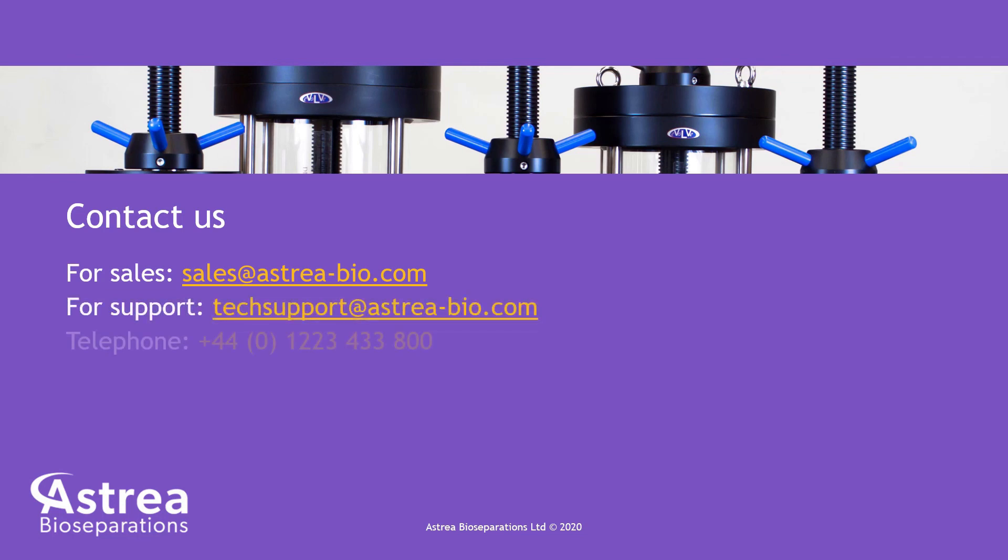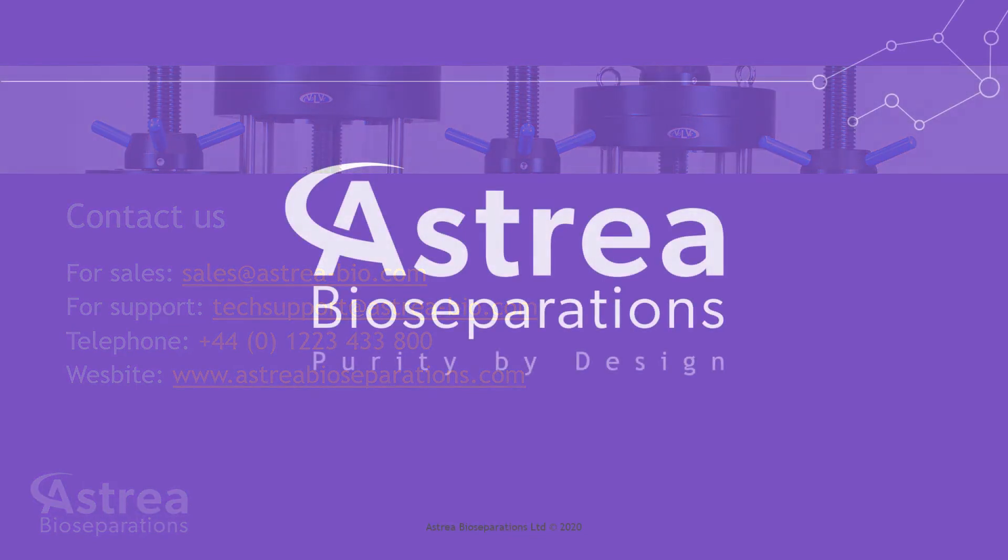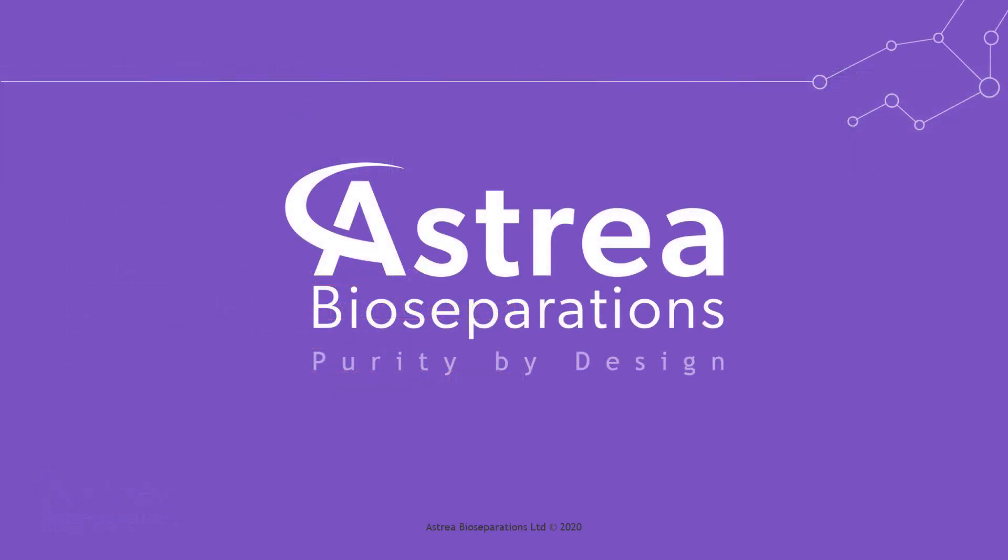For more information regarding the Evolve process columns, please contact us on the information shown. Thank you for watching and we look forward to hearing from you soon.